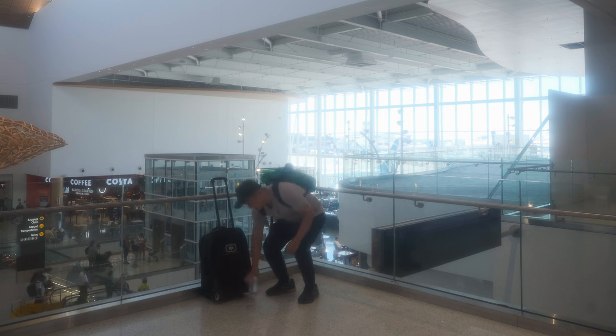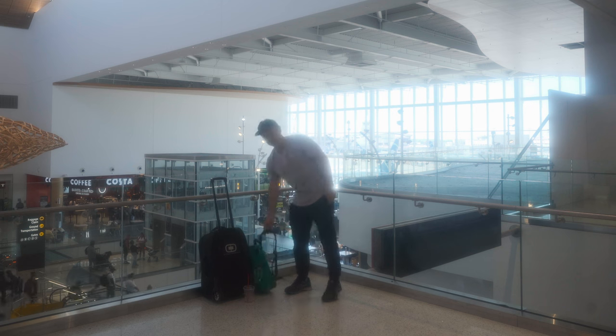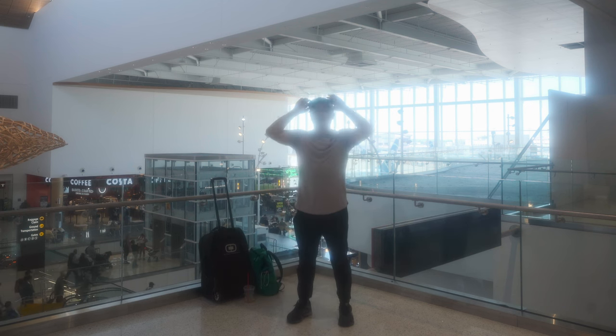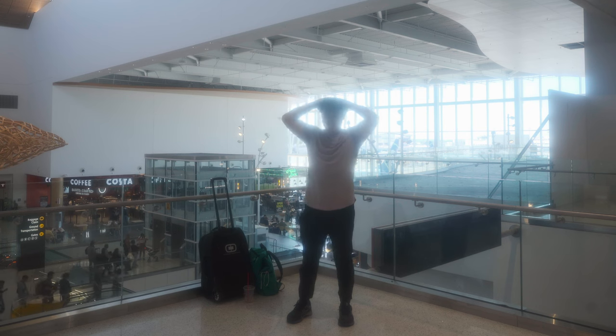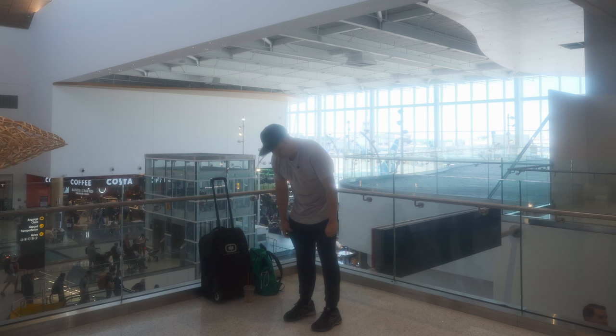We're going to get to the 10-10 unboxing, but before we do, we're going to do this channel's first outfit of the day ever. So today I am wearing the Western Rise Versa hat, the Kutz clothing curved hem shirt, and the Peter Manning workout joggers.